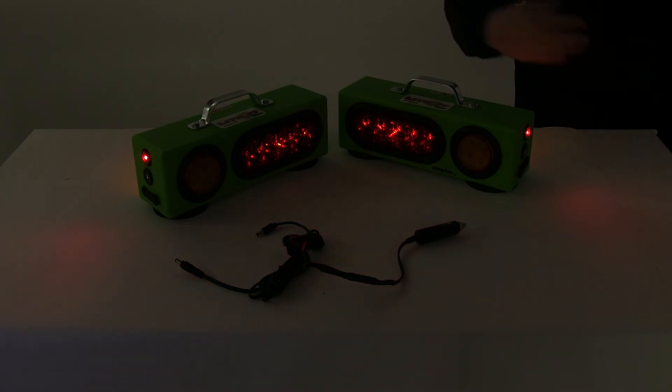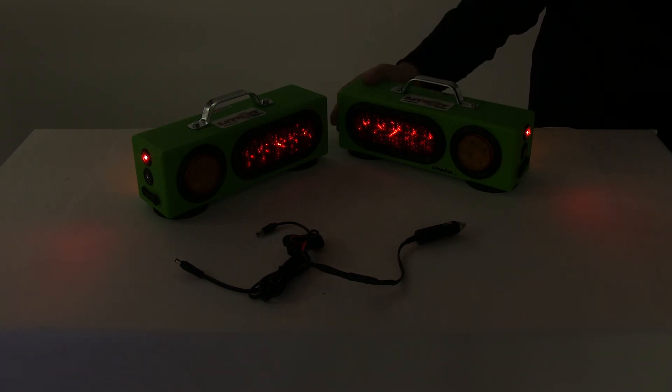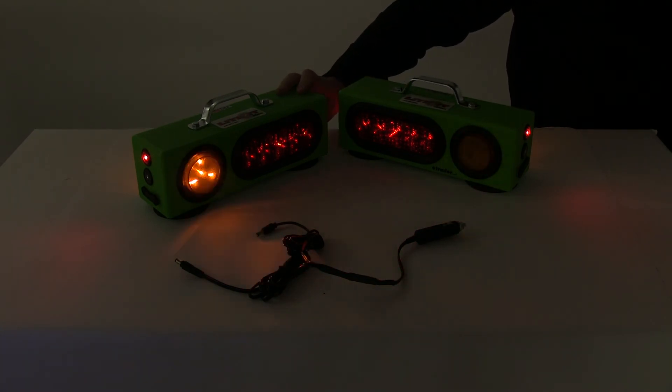I'm just going to show you that on one side since it would be the same for the other. You can also activate the strobe as well. It's a really neat, very versatile light system.